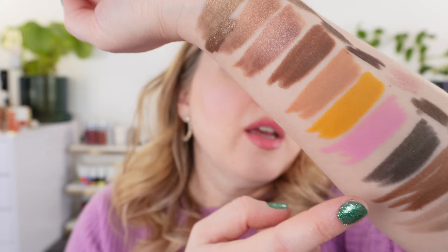Overall, eye crayons have come such a long way. I really like both the Hourglass and Victoria Beckham sticks, but I can see the Victoria Beckham being ones I reach for more frequently — about as often as my Bobbi Brown ones. My current top three are Victoria Beckham, Bobbi Brown, and Sisley. Thank you to Victoria Beckham for sending all the colors — my original four purchases were Pecan, Bottle Green, Caramel, and Oyster. Thank you so much for watching, please share your thoughts in the comments, and have a wonderful day.